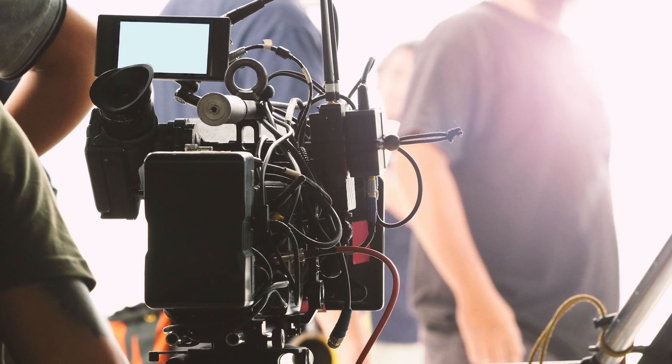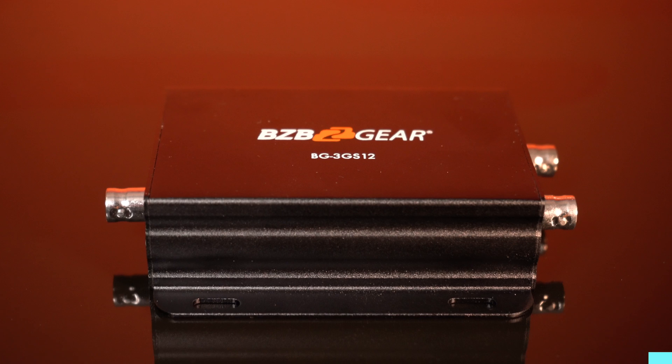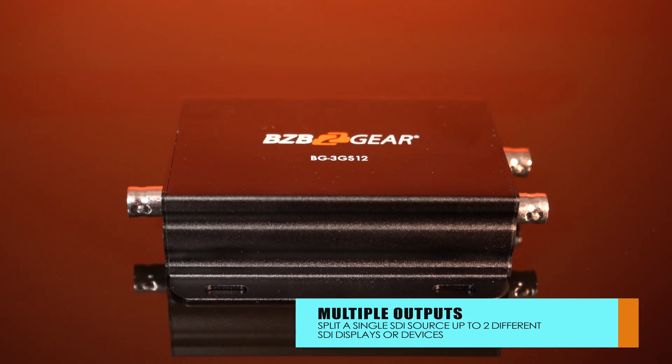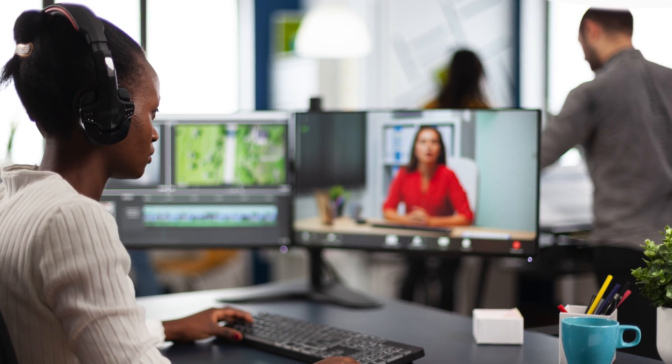This unit is crafted for professionals in the audio-visual and broadcasting realms. This versatile tool effortlessly divides one video input to two video outputs, adapting to various situations — perfect for monitoring videos on separate displays, connecting to multiple screens, or extending video signals.